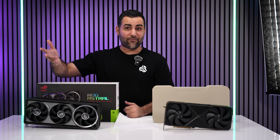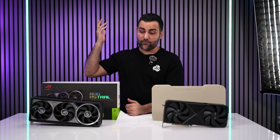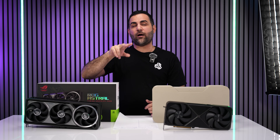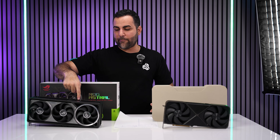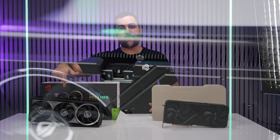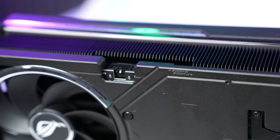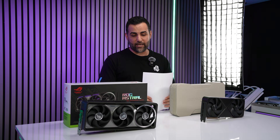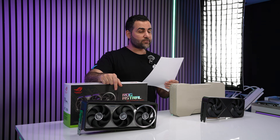Maybe you need that extra HDMI for the same reason, maybe not — but keep in mind it's three DisplayPort 2.1s and two HDMI 2.1s. There's also a 12V high-power connector and an OC/Silent mode switch. The Astro 5090 has a base clock of 2.5 GHz — a little higher than the Founders Edition — and a boost clock of 2.6 GHz when OC mode is enabled.